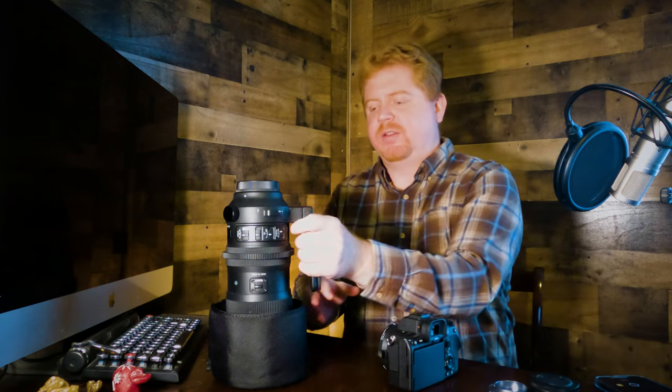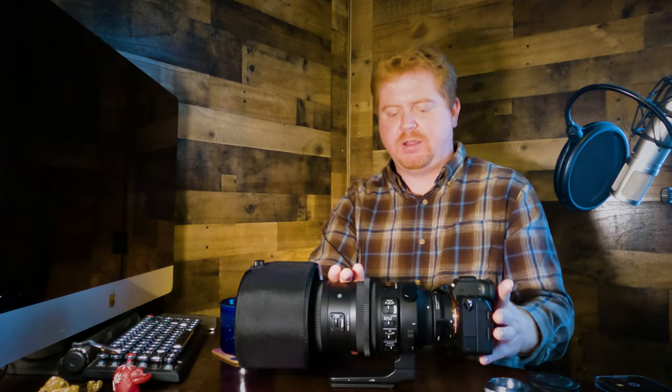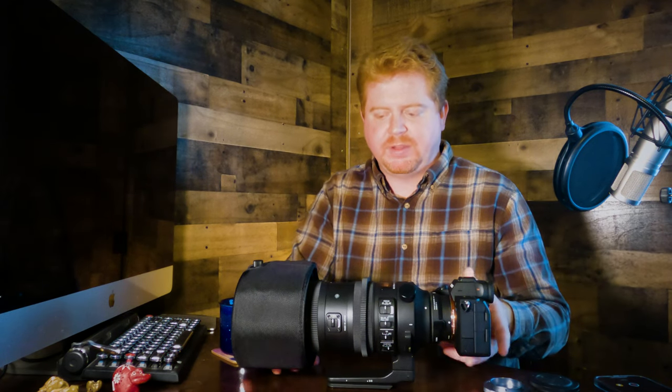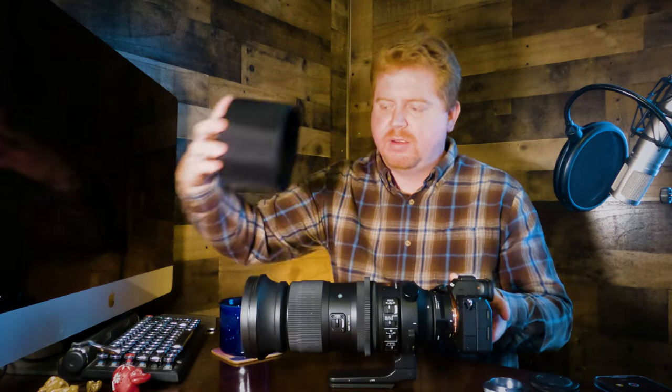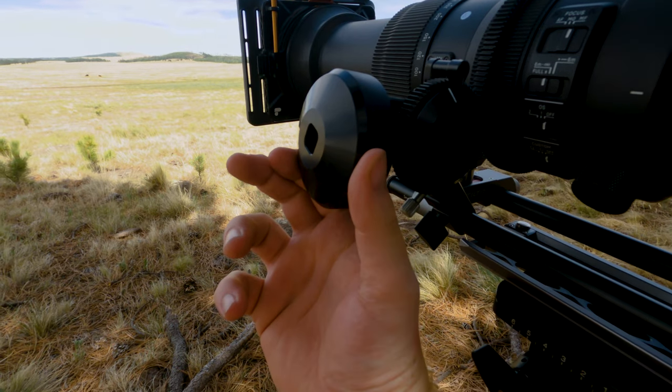The Sigma lens is a bit heavy, but it actually works really well. This combination has honestly been my workhorse for the last couple of years, so I've really gotten to know it well. I do manual focus, so I've put a focus ring along the manual focus ring section. It's a fantastic combination — I have no real complaints about it.